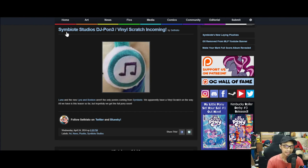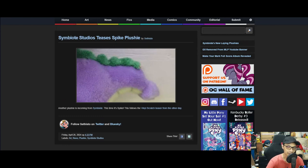Symbiote has been going really hard — they've been doing the main six, princesses, Starlight, Trixie, and so on. They've got Vinyl and now Spike, and Spike is a really interesting one. Normally he won't get much special treatment in terms of plush from third-party sellers.